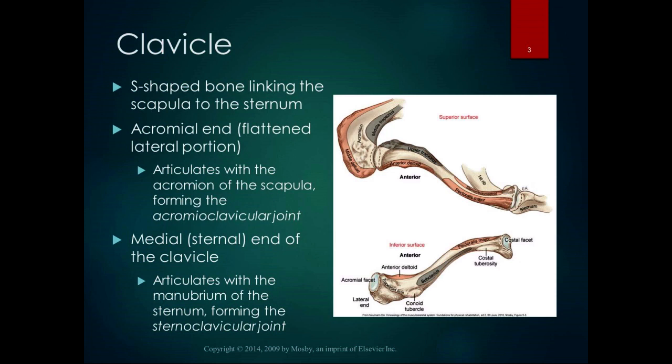The scapula, at the acromial end — which is its flattened lateral portion — articulates with the acromion, forming the acromioclavicular joint. A lot of times when you go over the bars on your bike, that's what gets dislocated. The medial or sternal end of the clavicle articulates with the manubrium, forming the sternoclavicular joint.